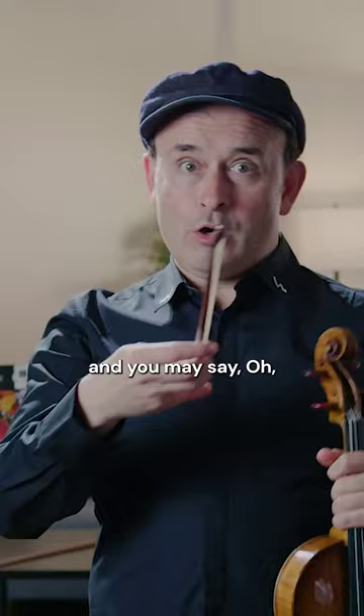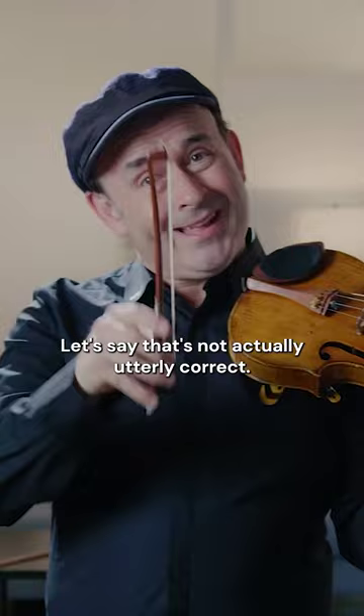So you can easily use a smaller bow, and you may say, but what can I do with a small bow? That's not big enough to play anything. And I say, that's not actually utterly correct. You just need to know what to play.